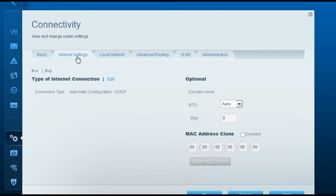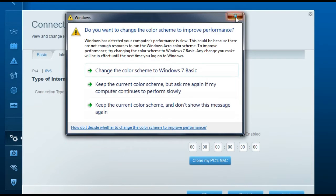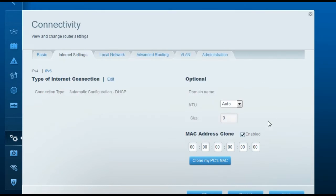First, let's set up for a cable internet service provider. On the internet settings tab, under Connectivity, you will see a checkbox for MAC address clone. Enable that checkbox and click the button Clone My PC's MAC. This clones your computer's MAC address and assigns it to the router, so the modem thinks the computer is directly connected. Then click Apply.